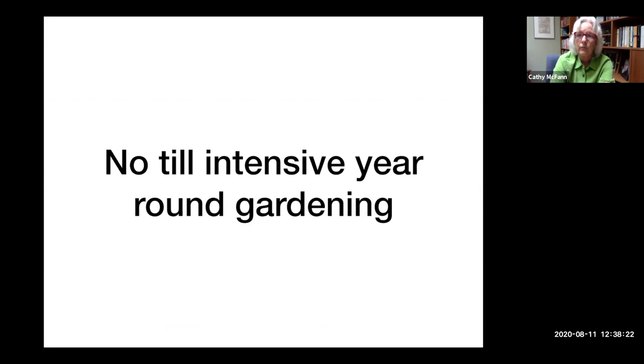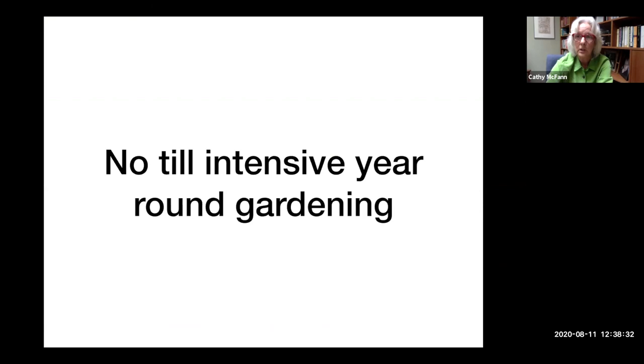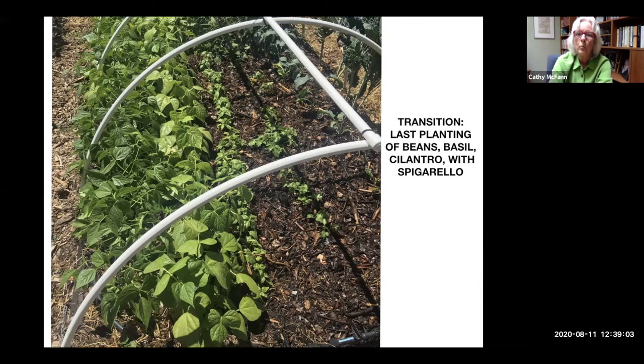I'm going to talk about a no-till intensive year-round gardening approach - this is an introduction to the concept. Martha Stewart recently talked about rototilling, but here in Sonoma County, the Master Gardeners don't talk about rototilling except in unusual situations. We're talking about an approach that is sustainable, good for the earth, good for you and good for the soil. This is a picture of one of my garden beds in Sebastopol.